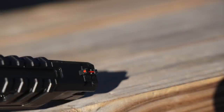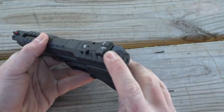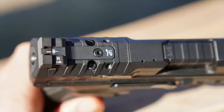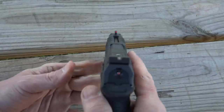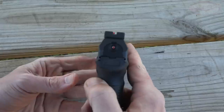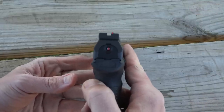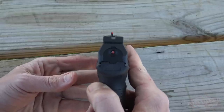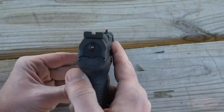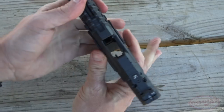Of course we have our barrel there with the 11-degree crown. The front sight is a fiber optic front sight, and then the rear that comes from the factory is adjustable for both windage and elevation. It has a flat back with black serrations that really allow you to pick the front sight up quite easily, and it has a lot of room between front and rear — so if you're trying to make precision shots at distance that certainly helps, versus a wider front sight that would occlude your sight picture.